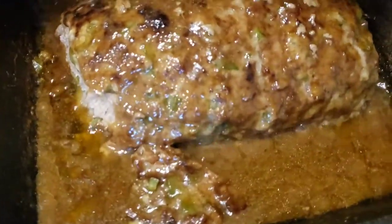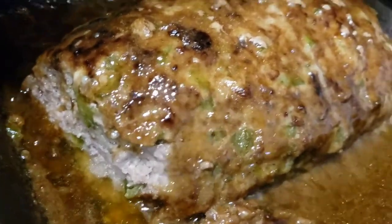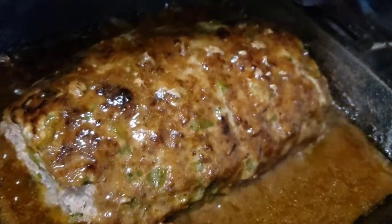Wow, that was fast. It was really delicious — it was one of the best meatloafs I've ever made. Here I was already taking a bite as it was done. I definitely recommend that you guys try this. Dinner was such a success.